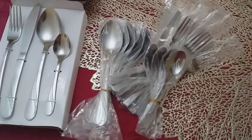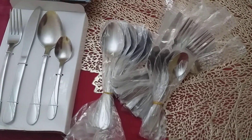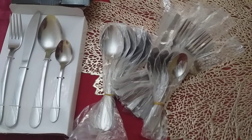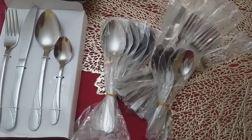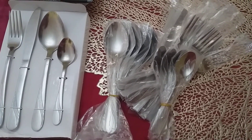Anyway, mothers and people who run homes always appreciate kitchen and tableware. Thanks for watching — I will see you in the next video. God bless you, bye!